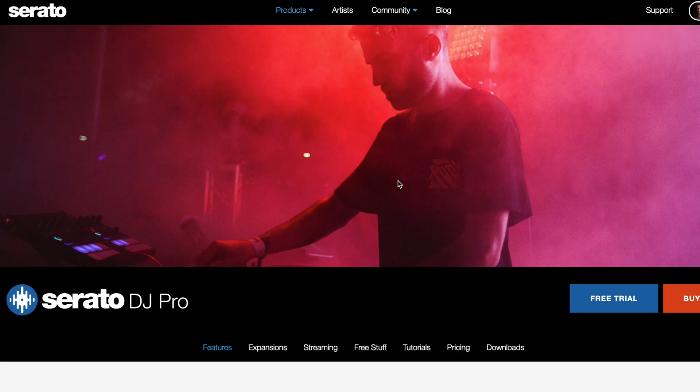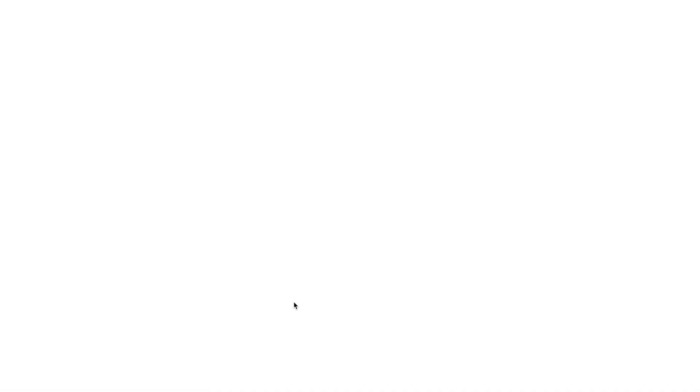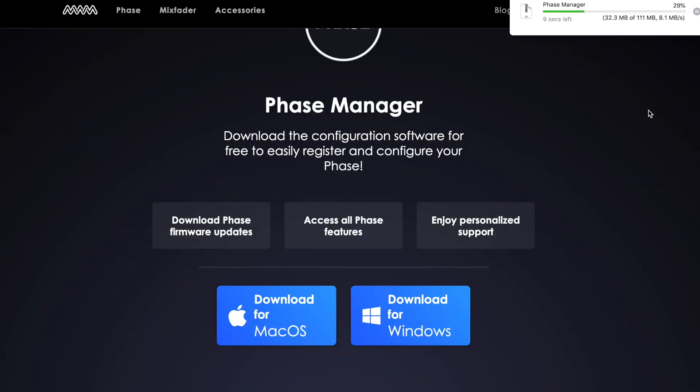Let's jump into the full setup. First, you're going to want to download the latest version of Serato DJ Pro. You'll also need to download the latest version of the FaZe Manager application and update the FaZe receiver and remotes to the latest firmware version.